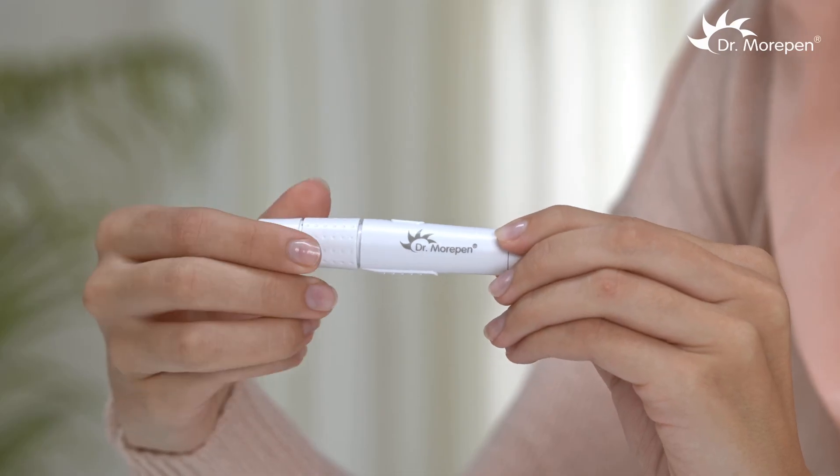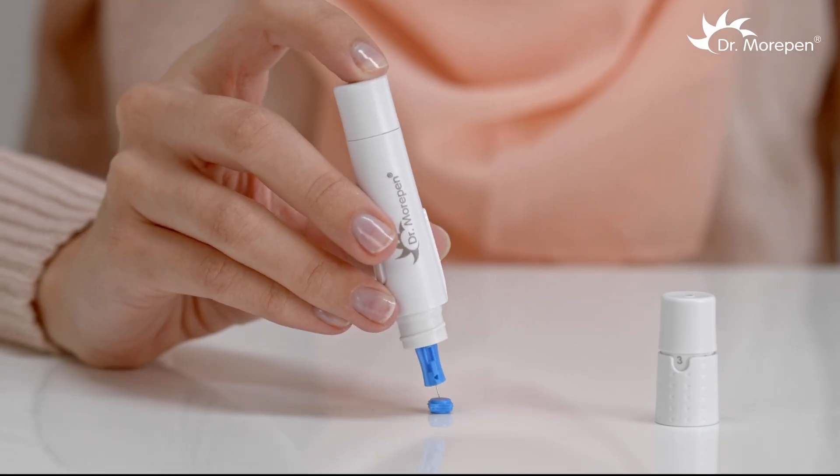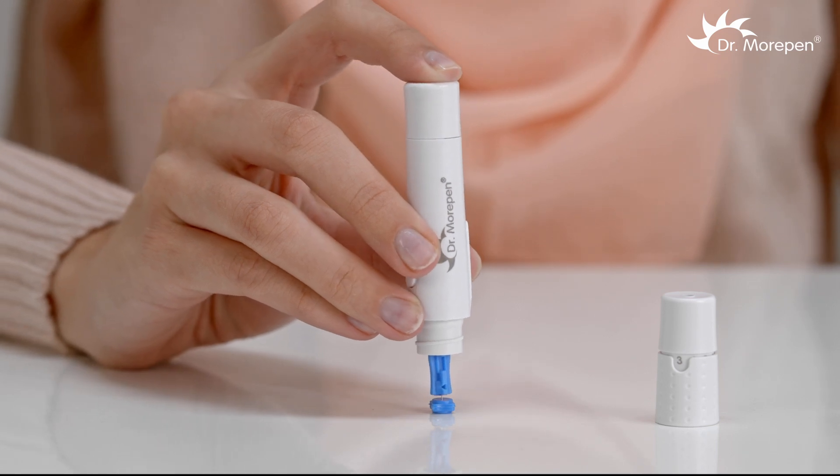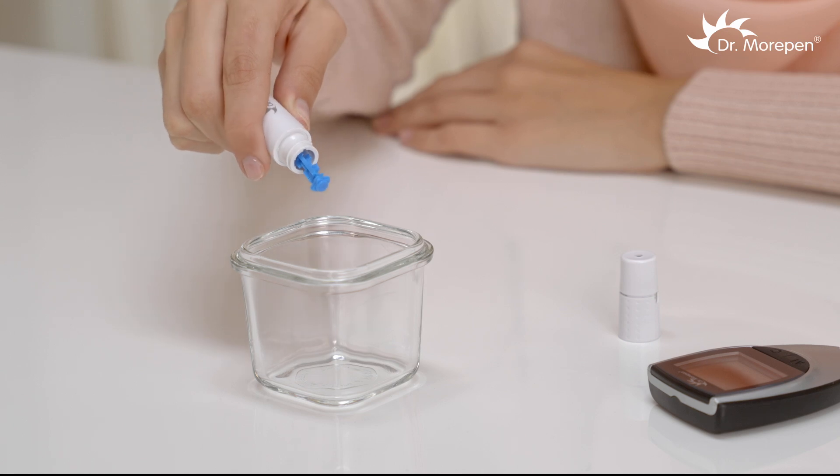After completion of the test, remove the used lancet from the lancing device. Push its needle into the lancet cap so that it does not harm anyone, and then discard the lancet along with the used strip.